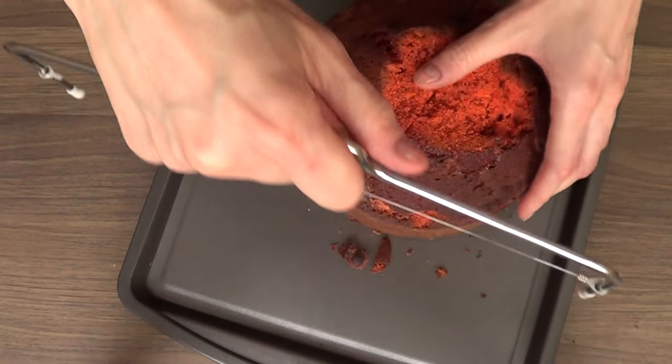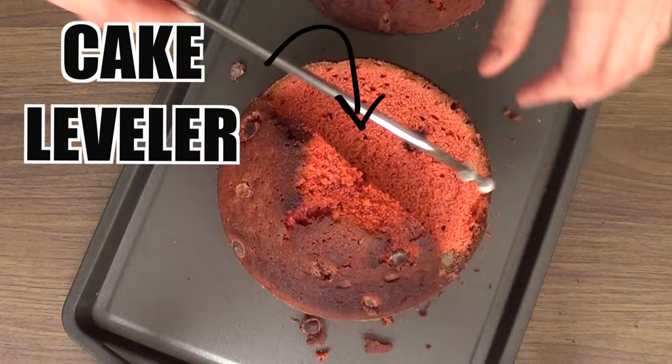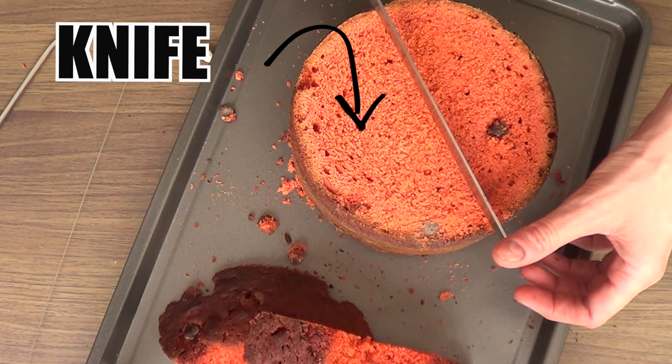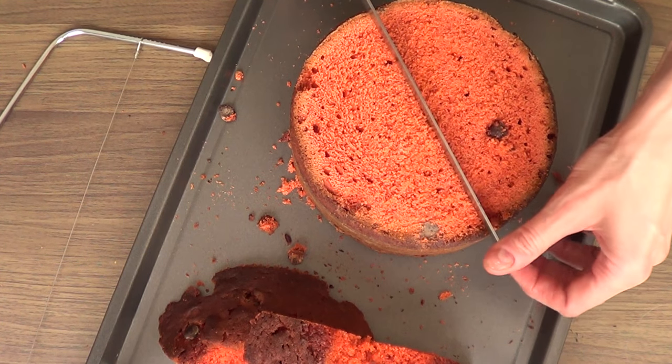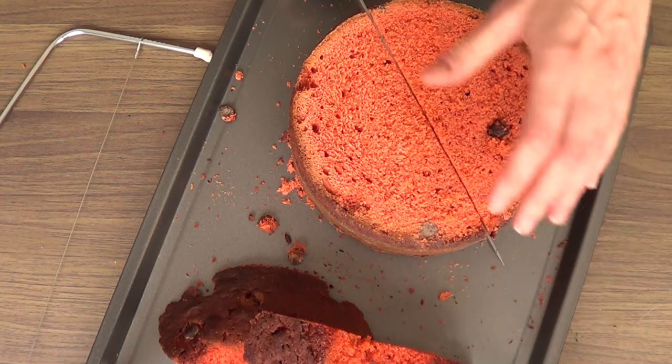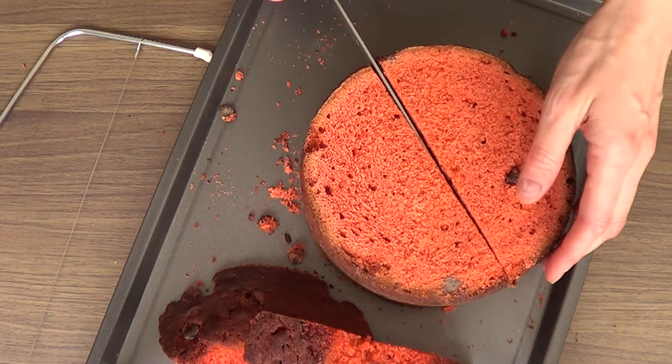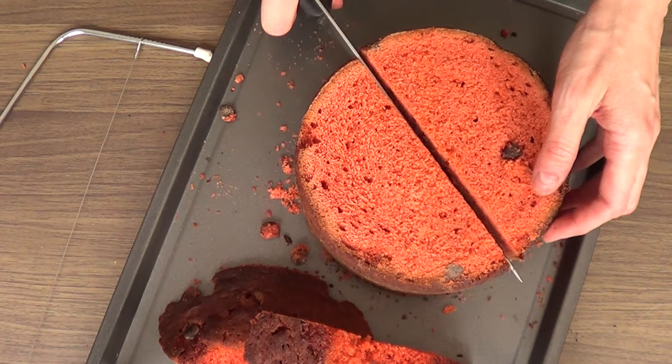I'm just going to remove the top part with my cake leveler. Once I remove the top part, I'm just going to go with my knife and cut this into two parts. As you can see, my cake is red and has chocolate chips all over the place.